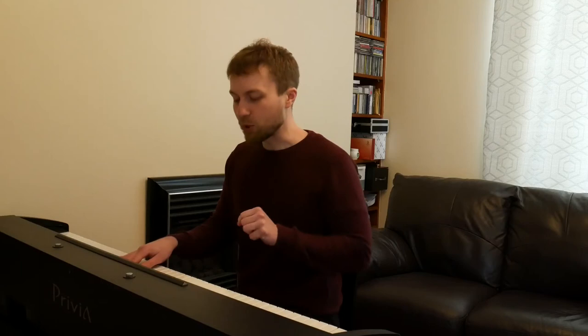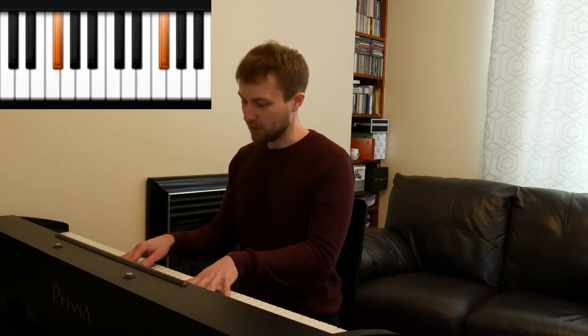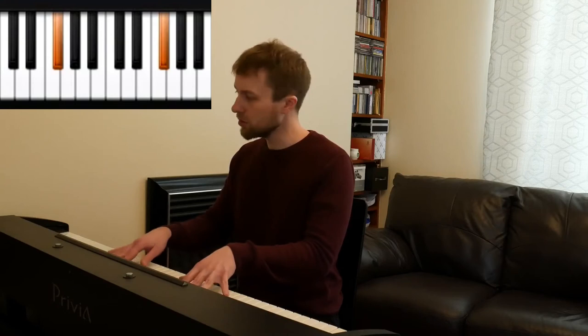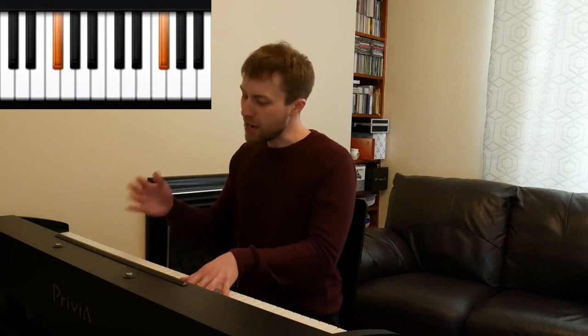We're going to leave our right hand on these five notes, but this time with our left hand we're going to place it on the leftmost note of this group of three and play the octave. The first line we're going to play in the song is 'there are many kinds of piano chords.' We're going to start here and just randomly move our fingers with the right hand. There are many kinds of piano chords — we can play whatever we like and just sing at the same time.